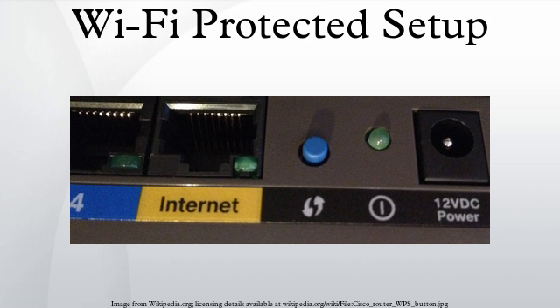Regarding brute force attacks: in December 2011, researcher Stefan Viehböck reported a design and implementation flaw that makes brute force attacks against PIN-based WPS feasible on WPS-enabled Wi-Fi networks. A successful attack allows unauthorized parties to gain access to the network, and the only effective workaround is to disable WPS. The vulnerability centers around the acknowledgement messages sent between the registrar and enrollee when attempting to validate a PIN. The PIN is an eight-digit number; since the last digit is a checksum of the previous digits, there are seven unknown digits, yielding 10 million possible combinations.